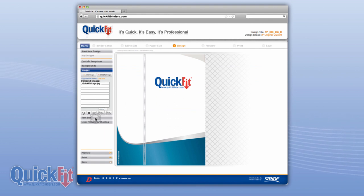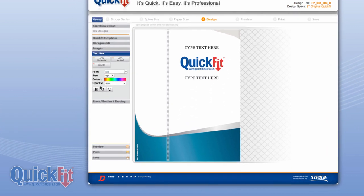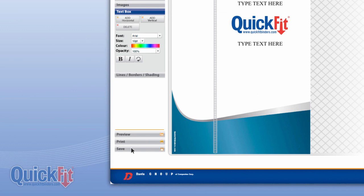You can upload images or company logos, configure multiple text boxes utilizing a variety of different fonts, colors, and sizes, and best of all, you can save your designs for future use.